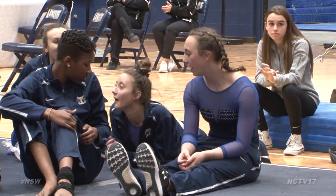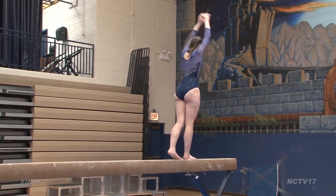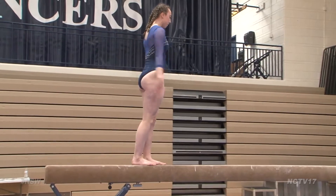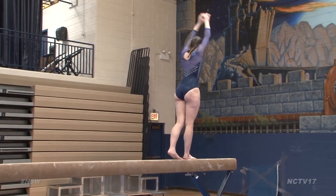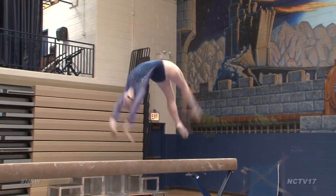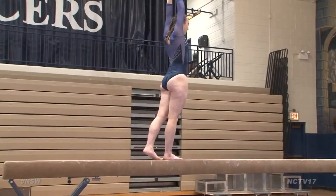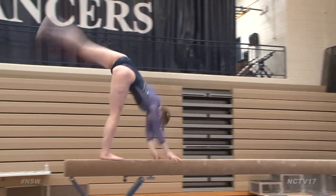Girls play of the week, and we head back up to our star balancer Jane Reef for Neuqua Valley on the beam. Her whole routine was just flawless as she performs a back handspring layout step out. Keep in mind this is only 4 inches wide and she does all that.